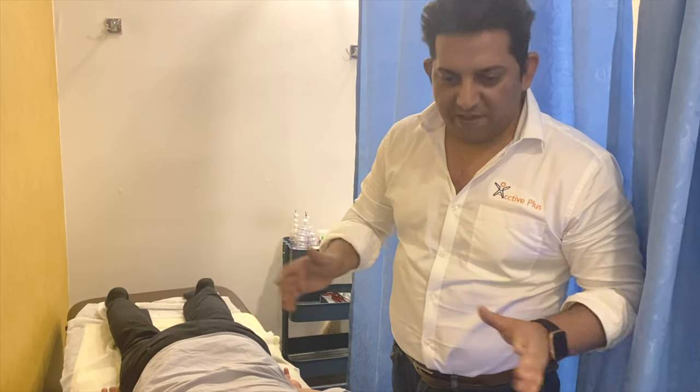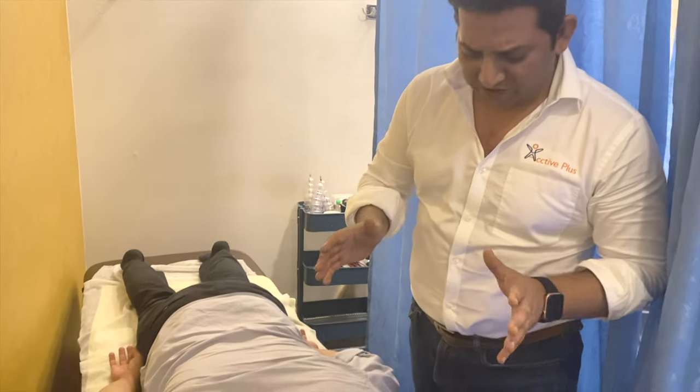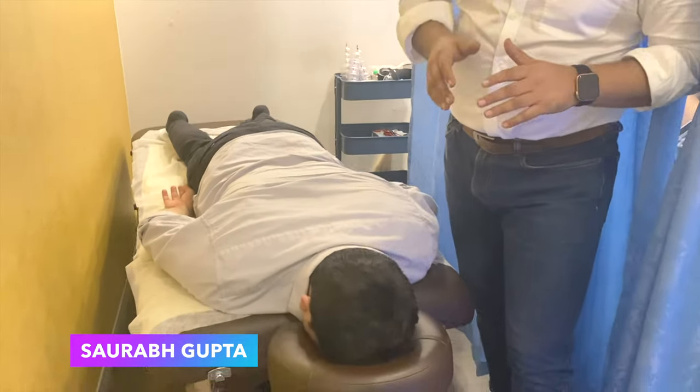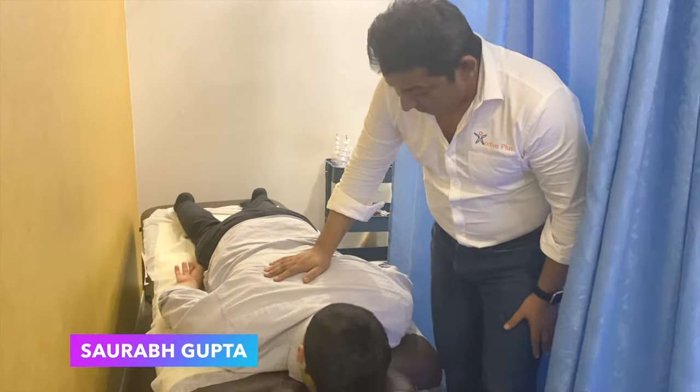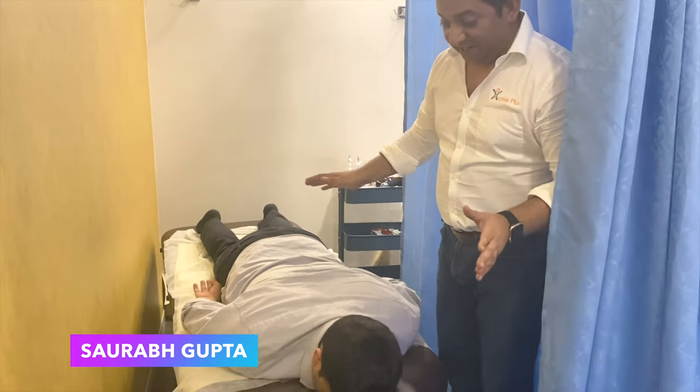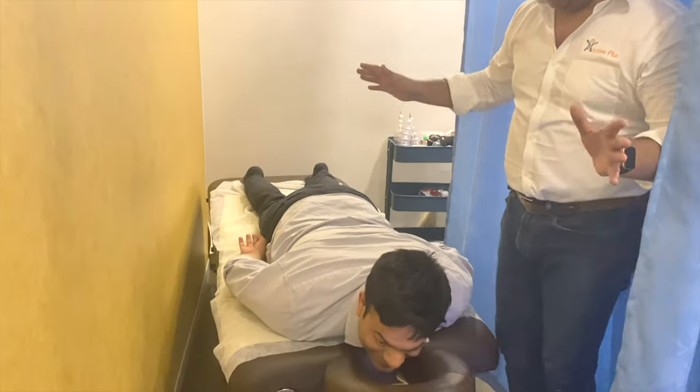Hello friends, I am Dr. Jit Mishra. I am Saurabh. Saurabh has been here before. And today I have seen Anuj Lamba's video. Anuj is a trainee and he is also very fit. There is no such issue.